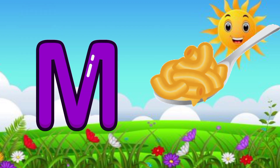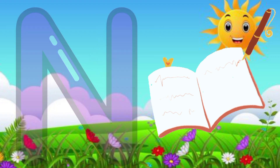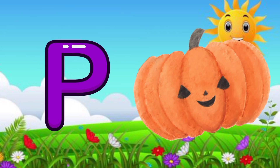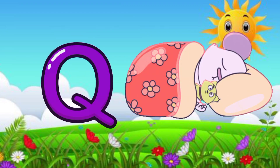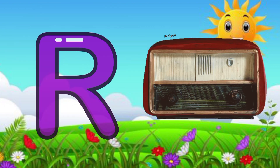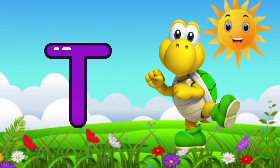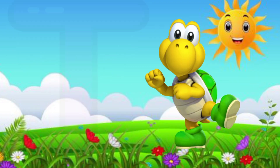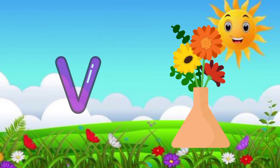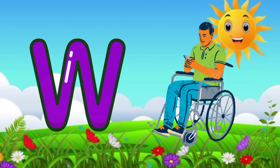L for lipstick, M for macaroni, N for notebooks, O for one, P for pumpkin, Q for quilt, R for radio, S for shoes, T for turtle, U for USB, V for horse.